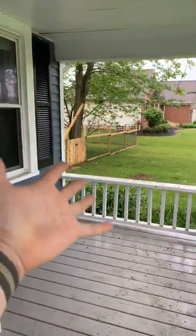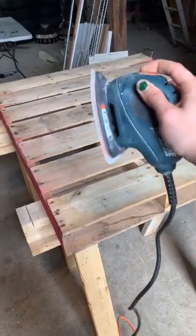A house isn't a farmhouse until it has a porch swing, am I right? And luckily in the barn we had a pallet we just got from a concrete shipment.